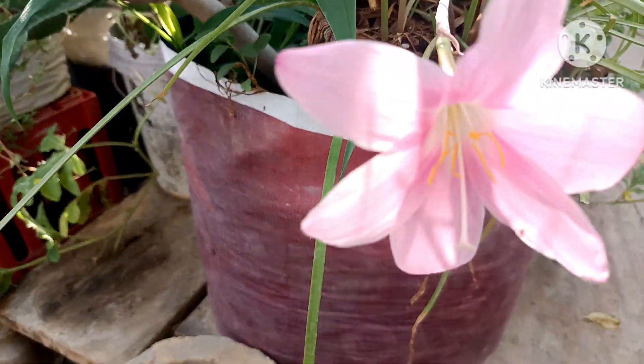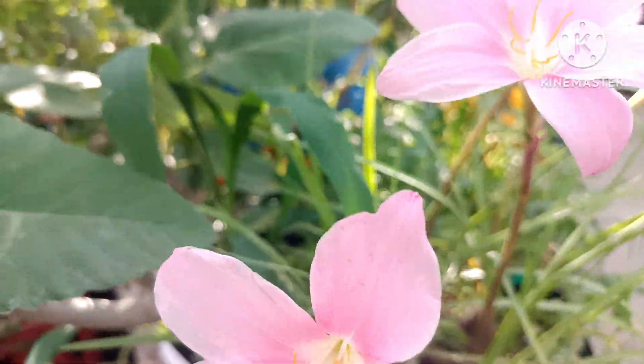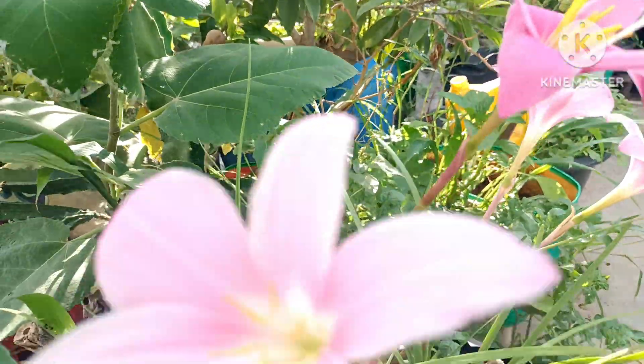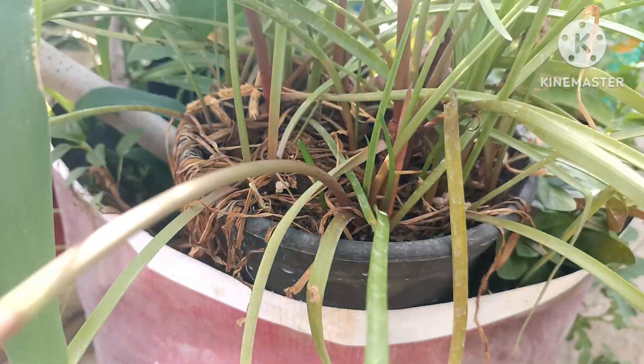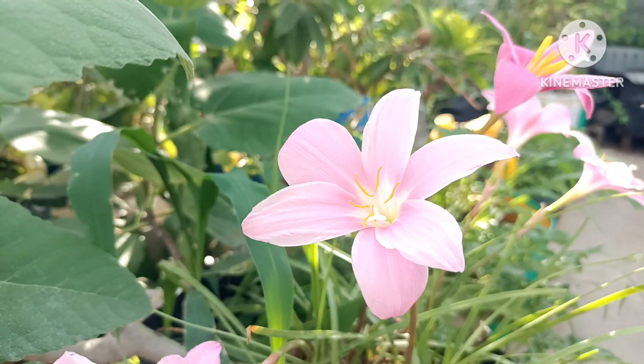I have a lot of flowers for many days. I have a lot of flowers. Last year we have started. We can see it here too.